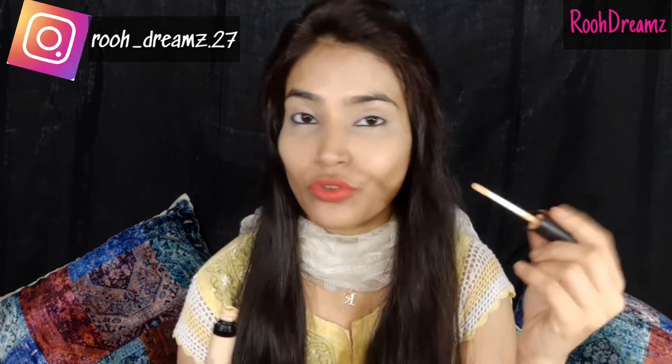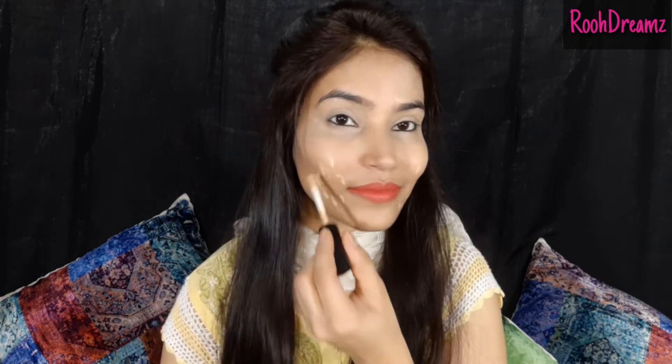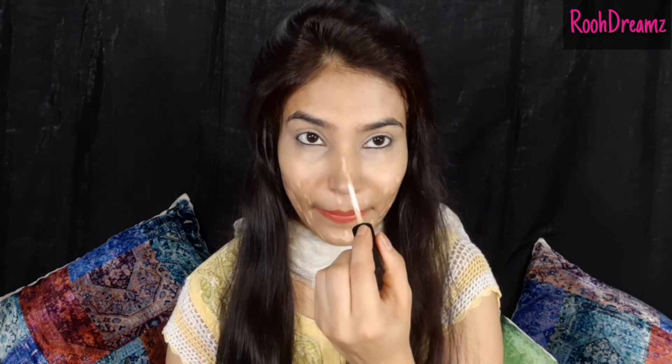Now you can see clearly how good the finish came. I can get a good concealer from this brand — Swiss Beauty is one of my favorite brands. It's good for blending. I'll apply it a little bit more on my face since it's a slightly different color, but it blends very close to the skin tone.